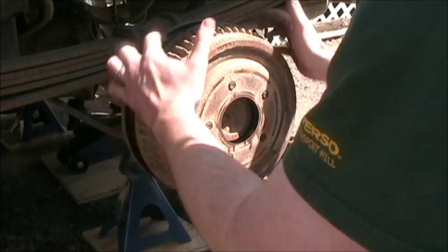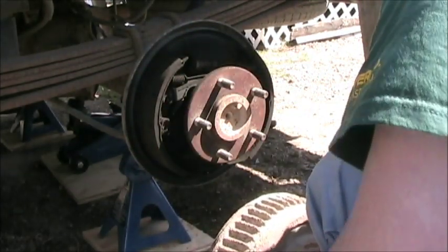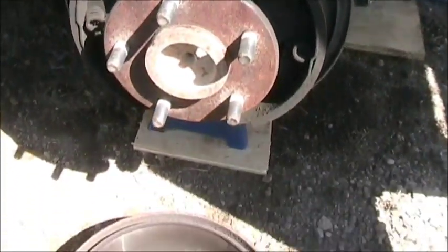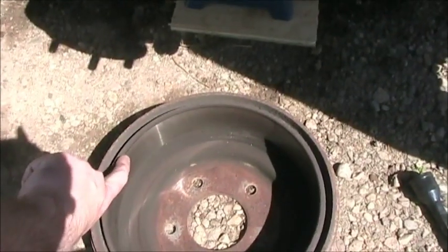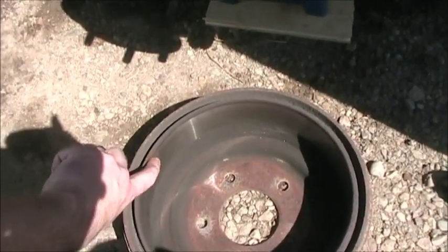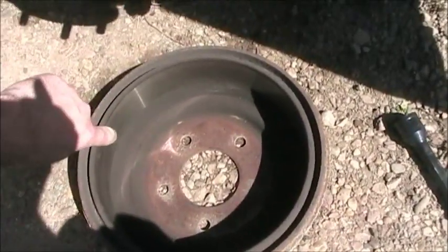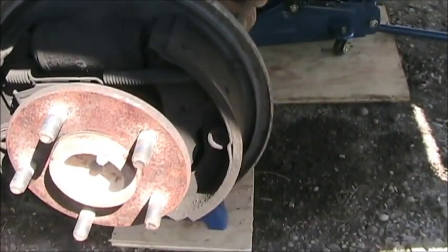It's a good sign that there's not a big ridge on the inside of this drum. Okay, so we got the drum off — let's see what we're looking at here. What you're looking for is a big lip right here, where the drum has been machined so much that it actually creates a lip that makes it hard to come off. There's very minimal lip here, no real glazing or anything like that on the inside, no big grooves along those lines. And primarily, we're looking at the pads and how thick they are.